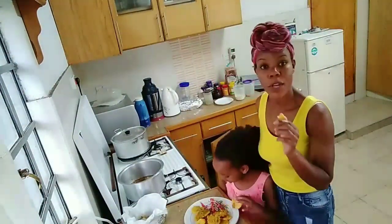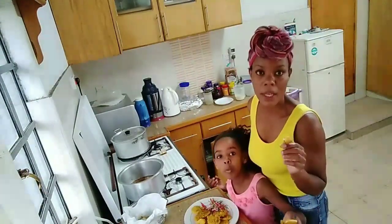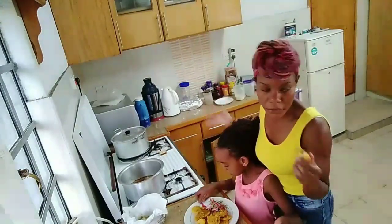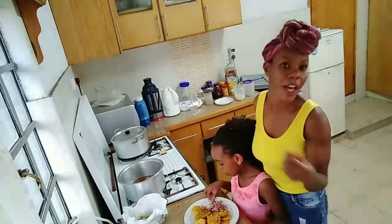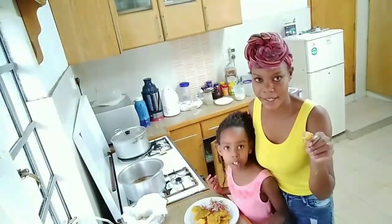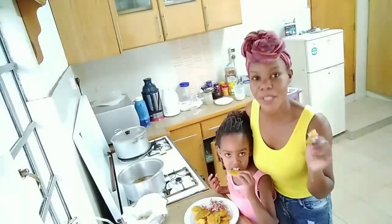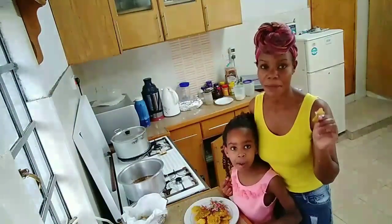So guys, see you in my next video with a new recipe and different cooking styles — we are going to share a lot. Kindly comment down below what you want me to cook in my next video, and don't forget to subscribe to my channel. I love you guys!